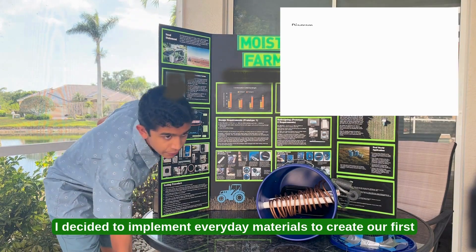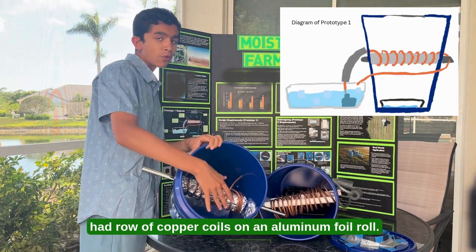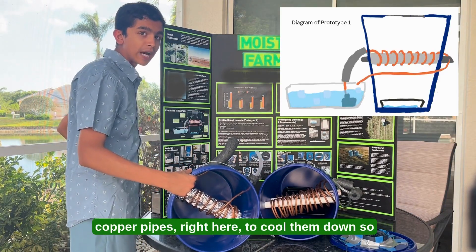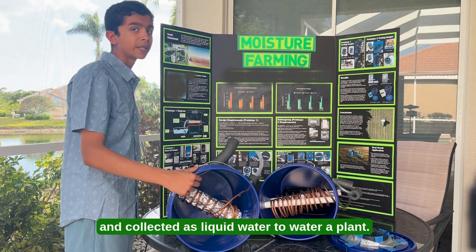I decided to implement everyday materials to create our first prototype, which consisted of a plastic bucket which had a row of copper coils on an aluminum foil roll. I used a pump to pump ice-cold water through these copper pipes right here to cool them down, so when water vapor came in contact with these pipes, it condensed and collected as liquid water to water a plant.